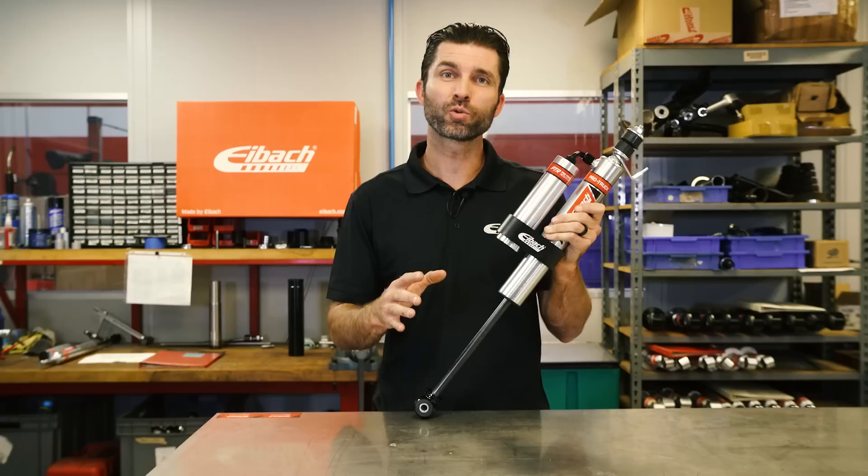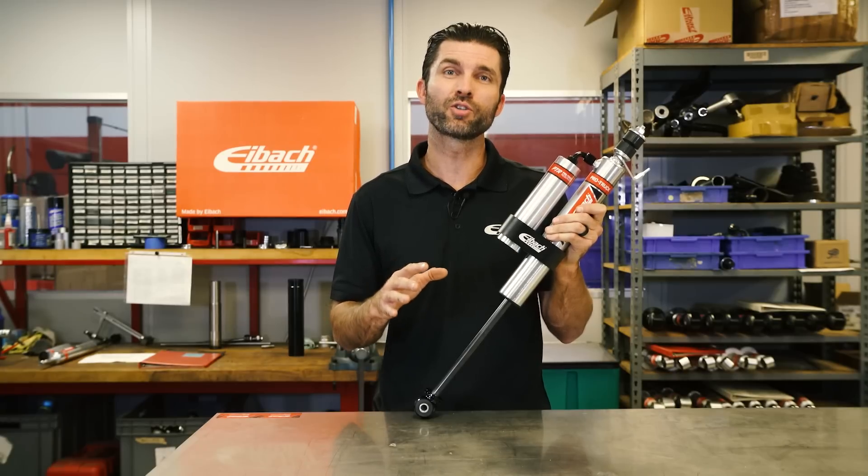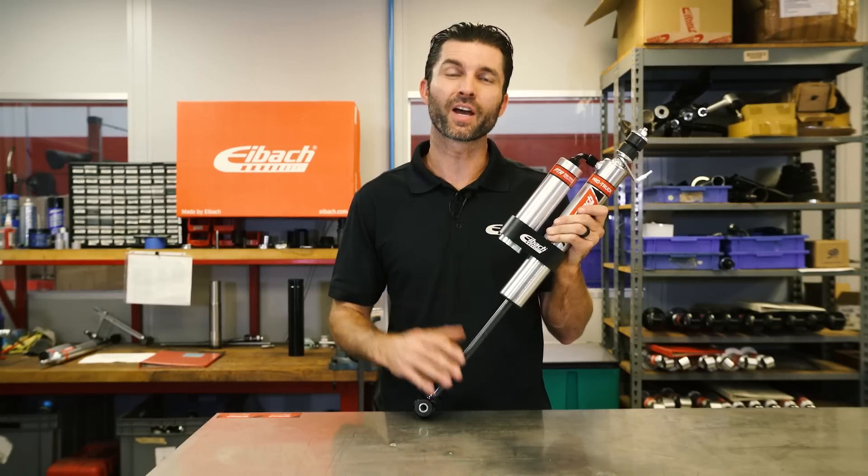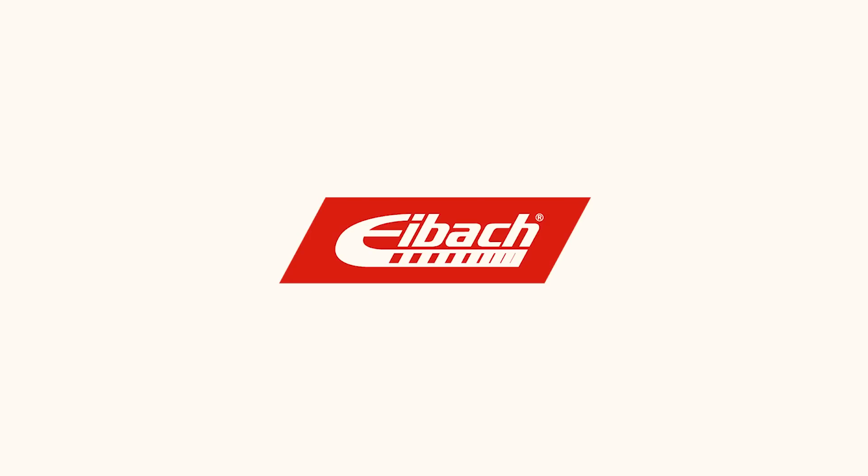These shocks are available individually or as part of our Pro Truck Stage 2 R kits. So if you have a late model truck or SUV, head on over to Eibach.com or give us a call for more info.